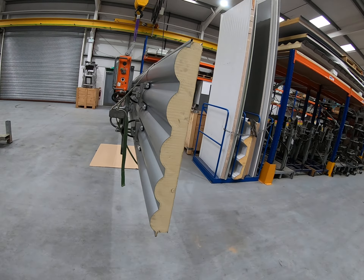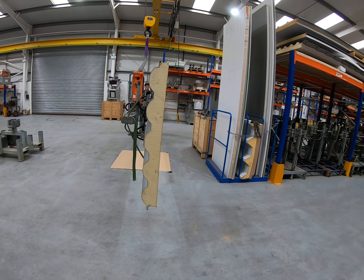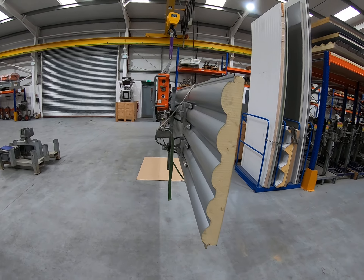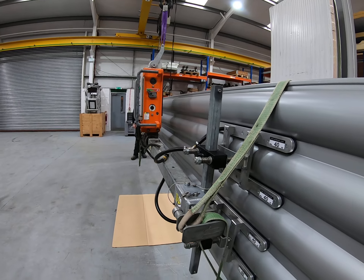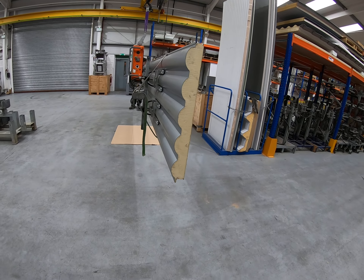Now you begin to see the function of the adjustable lift eye. With the current setting, the panel is sitting pretty much plumb and ready to go onto the wall. If you have a thicker or heavier panel, you would need to adjust the lift eye to a different position to compensate — that's a matter of trial and error on the first lift, and once it's adjusted, everything should be fine from there on.